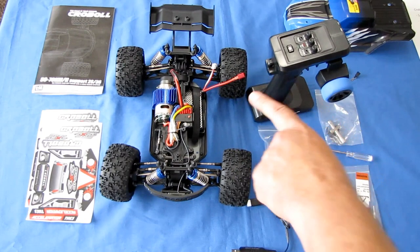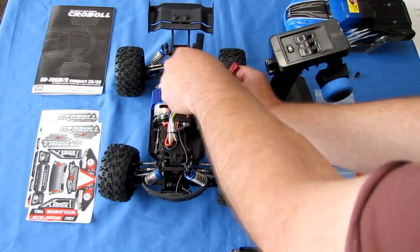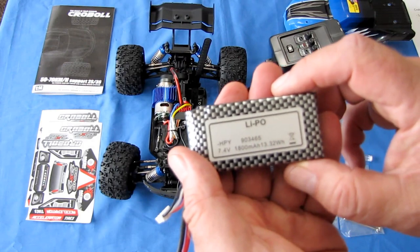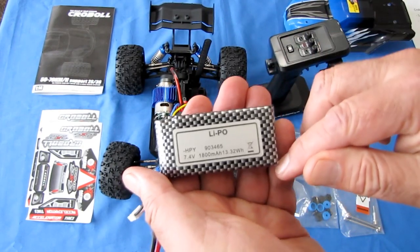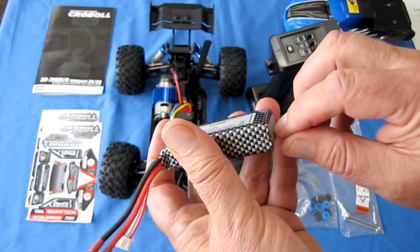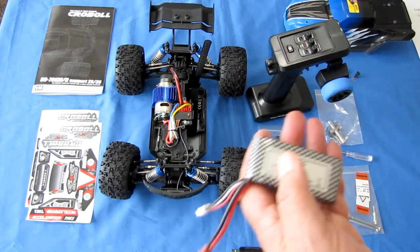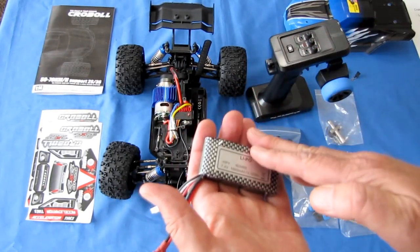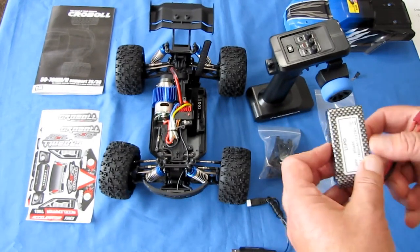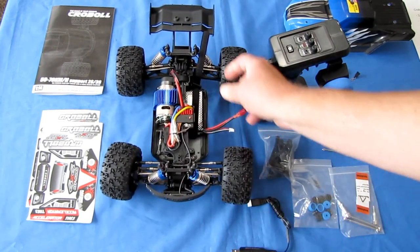It comes with a 2S 7.4-volt 1800 milliamp-hour battery with Dean's connector. Let's talk about the dimensions because this barely fits. It is a 90-34-65 battery: 90 millimeters in length, 34 millimeters in width, and 6.5 millimeters per cell — so 13 millimeters in thickness. You'll need to find a battery around this size for spares. I don't think any 3S will fit in there, but if my viewers find other batteries that work with this, let me know.